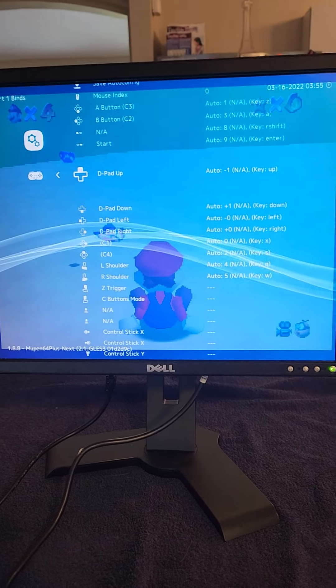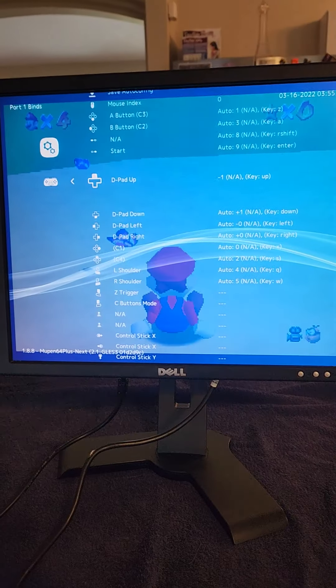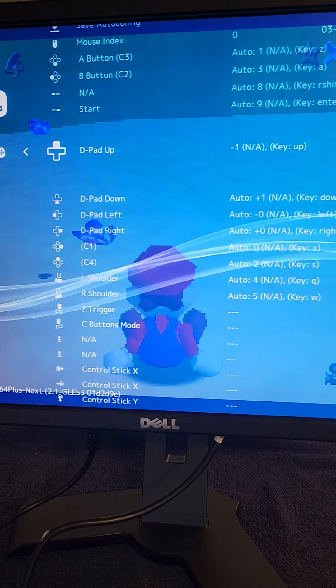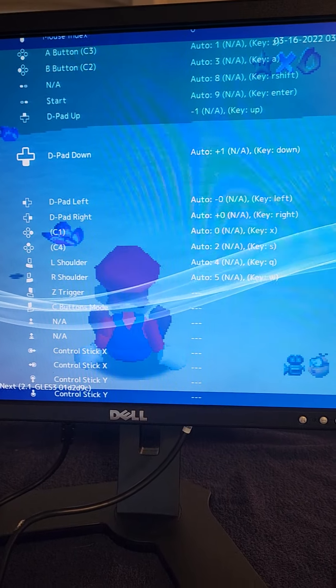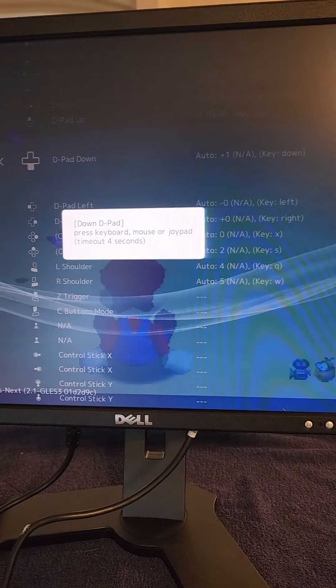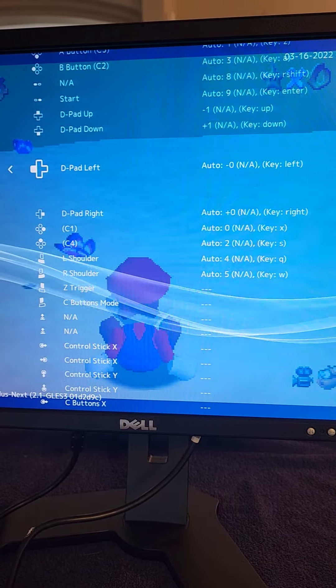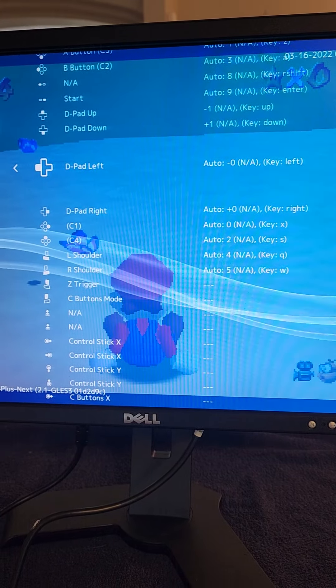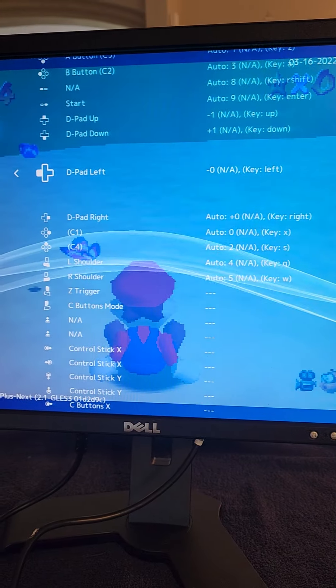Now the way to set these is you're gonna push your A button. We're gonna start right here on D-pad Up — you know that you're on it because it appears enlarged, so make sure it is enlarged. You're gonna push your A button and then push your joystick up, and you'll see over here it will respond to it.